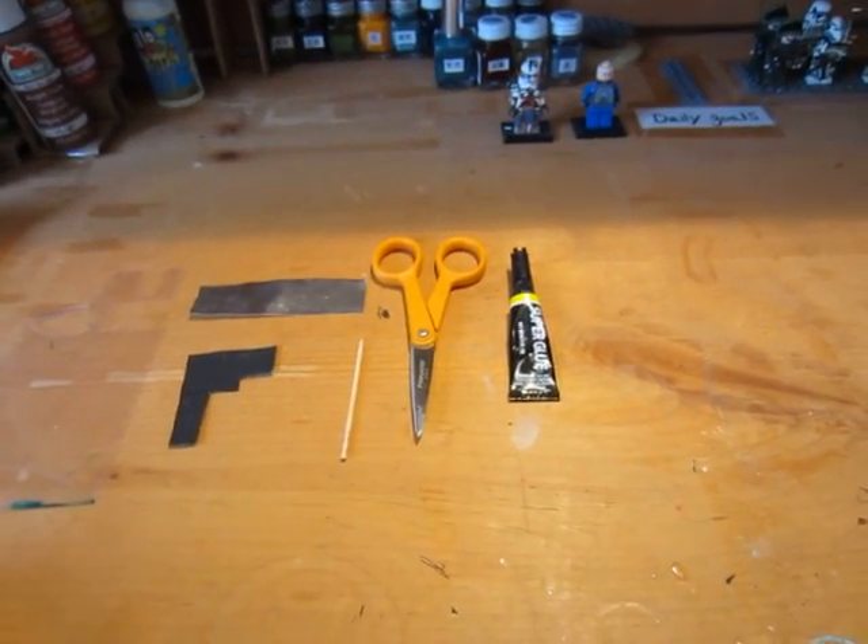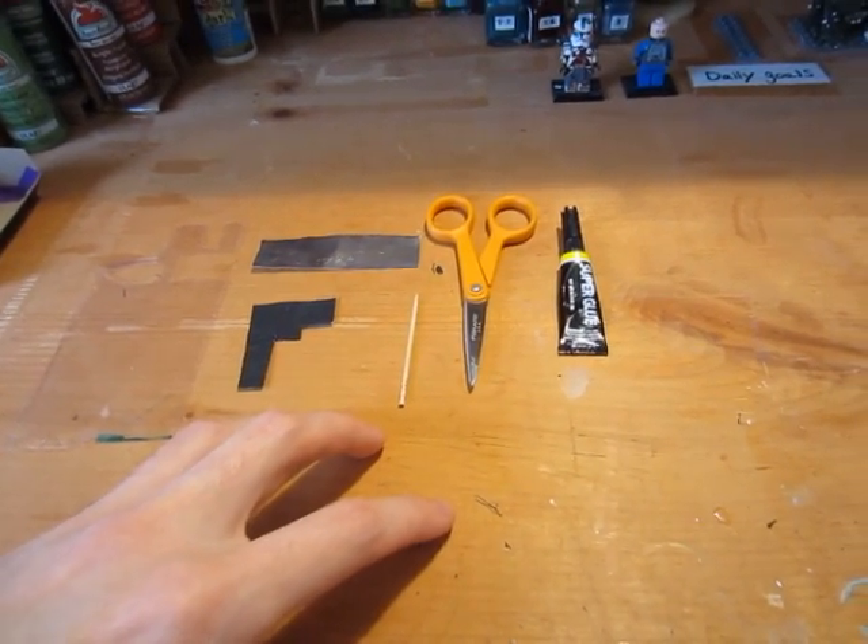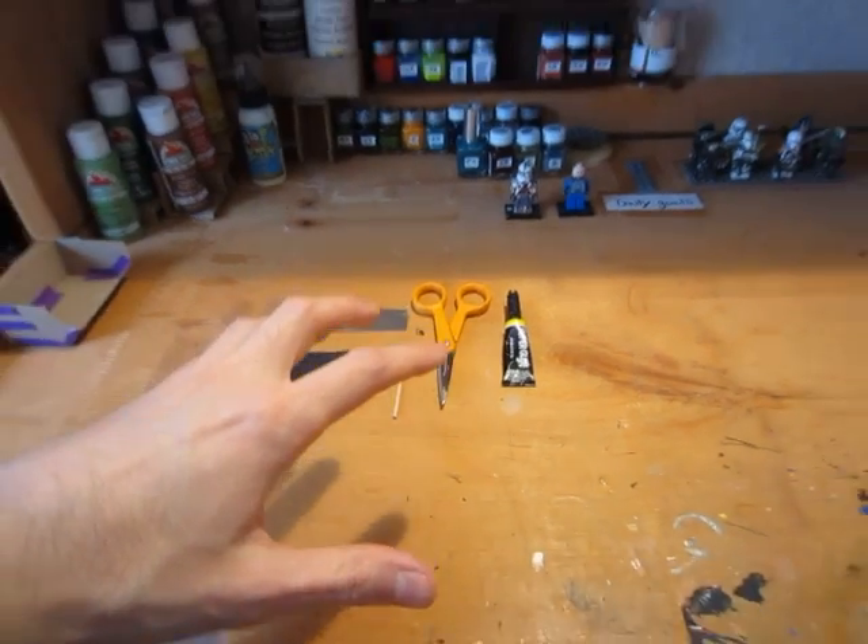I'm going to show you guys how to make all three of those, and this right here is the materials that I think I'll need. But before I get to these materials I'm just going to step back a little bit.